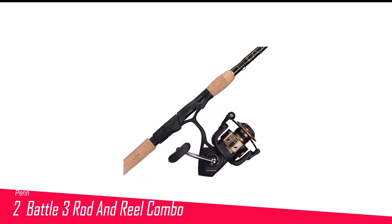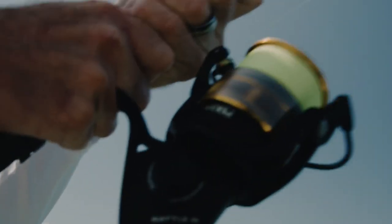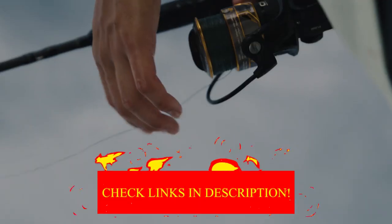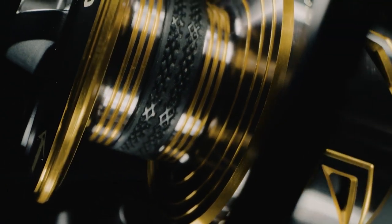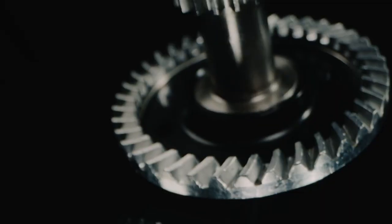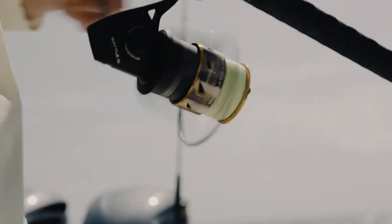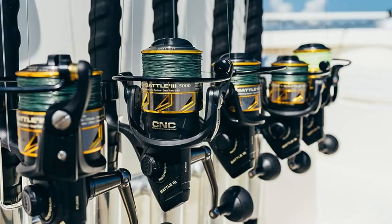Number 2 in my list is the Penn Battle 3 Rod and Reel Combo. The Penn Battle 3 Combo is a strong member of the Penn family and is built to handle the tough conditions of surf fishing. If you want to test a setup's toughness, take it to the beach for a day. The finest reels and rods for surf fishing can be very expensive and still get damaged by sand and salt quickly. But the Penn Battle reels are designed extra tough to handle the roughest saltwater days. Their carbon fiber drag systems won't corrode even if they get fully soaked. Many combos match a good reel with a not-so-good rod, which can be a problem for surf fishermen.